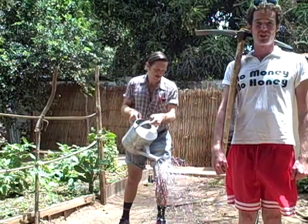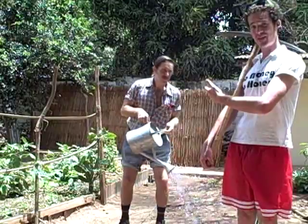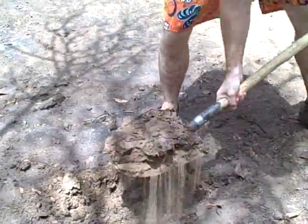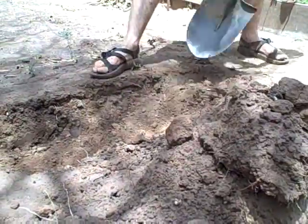To make it easier to dig, moisten the soil a few days in advance. Here's John wetting the bed. Now begin digging — remove the top soil to about 12 inches and set aside. Make a trench.